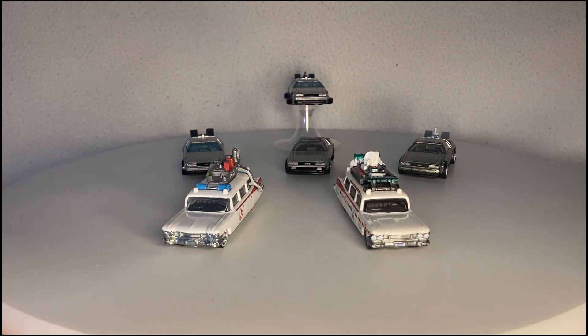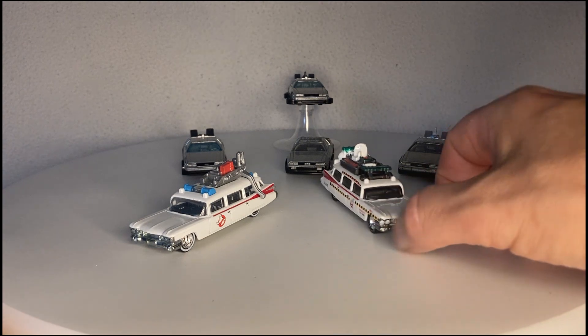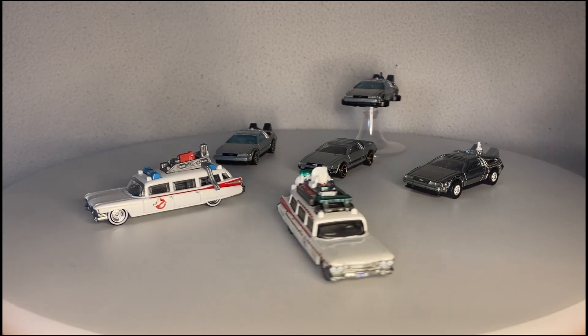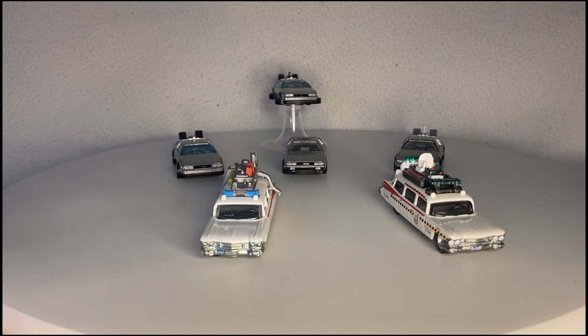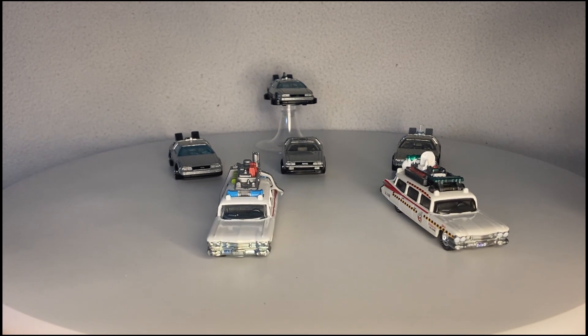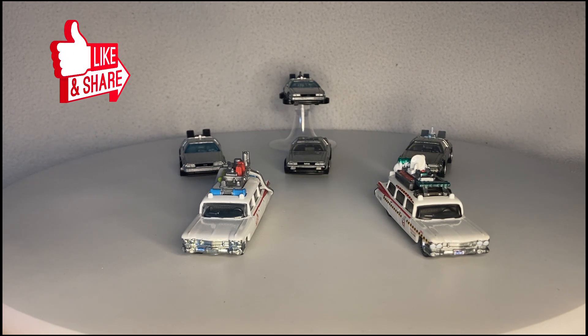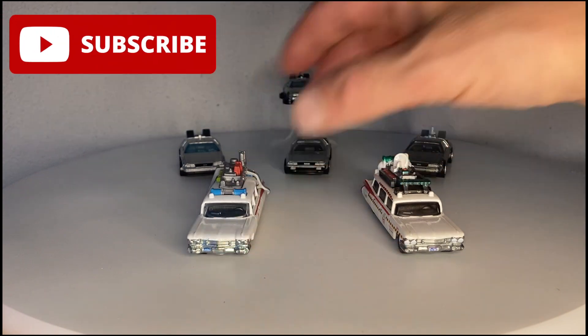Hello and welcome to the channel. As you can see in front of you, we have two Ecto-1s — we have Ecto-1 and Ecto-1A — and we have a whole gaggle of DeLoreans. I'm not quite sure what the collective term for DeLoreans is; a gaggle is definitely the wrong word. If you like this video at any point, make sure you hit that like button. Maybe you know someone else who likes Hot Wheels — please go ahead and share this video. And if you're new to the channel, why not think about subscribing?